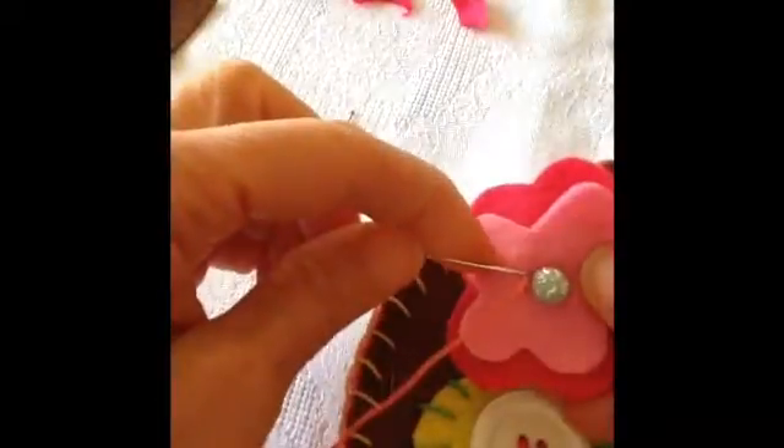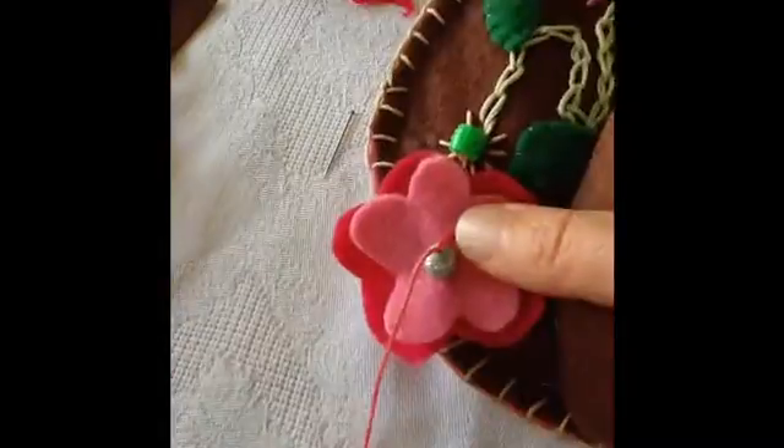Make sure you've got a knot in the end. There's the needle — pull it through. Take the flower and push the needle through both layers of felt, through the bead, back down through the felt, and then carefully pull it through. Then you can just fasten off by knotting the two ends together.